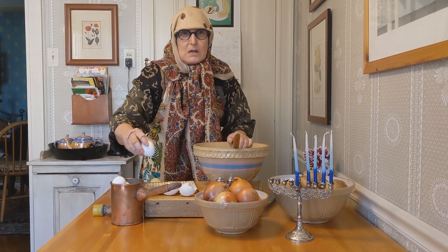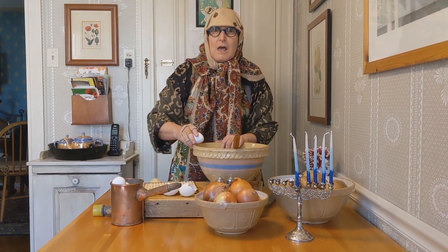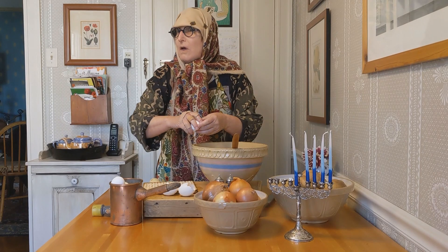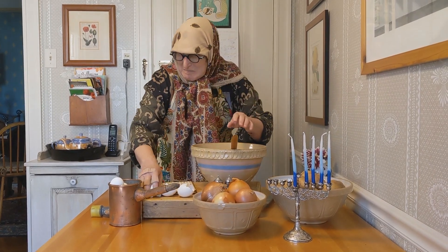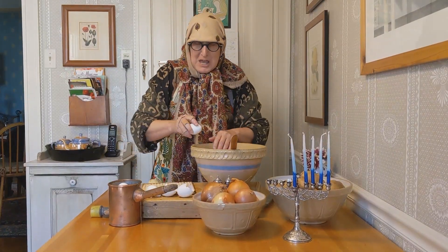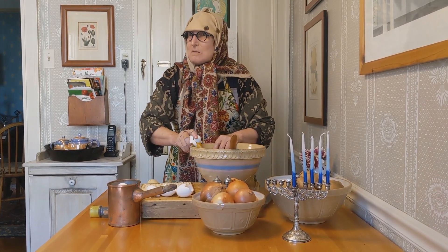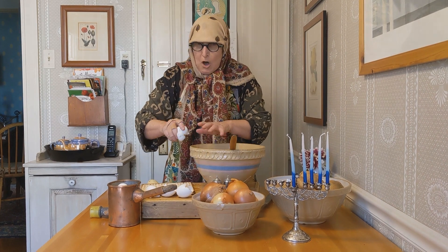Next, you take your eggs and you get them into the bowl. Oh, a little eggshell doesn't matter. And next, you take the other egg and get it into the bowl. Carefully, no mess.